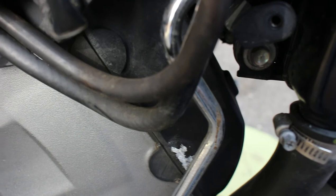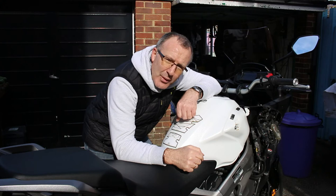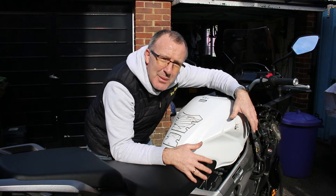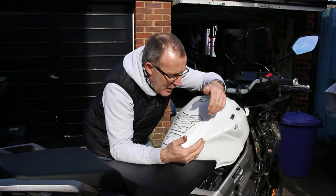Now we've done that painting on the cam cover and the lower yoke, we can get on and think about putting the side panels back on the bike. But before we do that we need to spend a little bit of time cleaning the frame and cleaning any area around here, because once the side panels are back on that won't be seen. We might as well take the opportunity to clean it and make it good now, because once that side panel's back on we're probably not going to take that off unless we ever need to take the tank off.